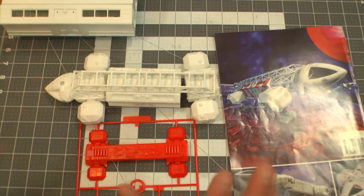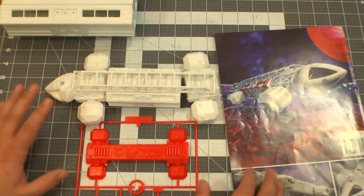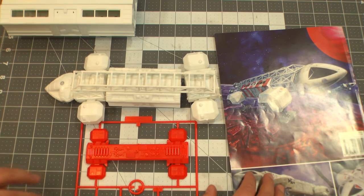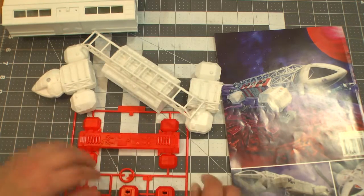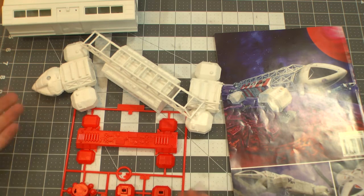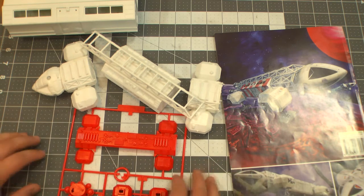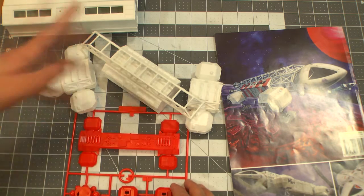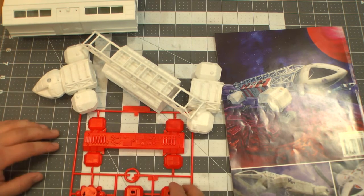They also make a studio-scale Buck Rogers Starfighter at 1/24th scale. I'll have to get one of those someday. It's still expensive, but for a studio-scale model that's really well done, 300 bucks — 290-something — that's not terrible. In terms of all these models and stuff, that's not too bad. And it's studio-scale, so it's even better.